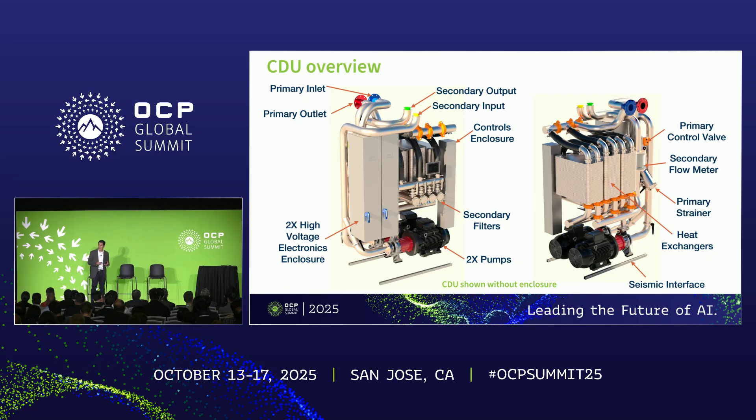On the primary side of the CDU, there's filtration as well as a valve which regulates the flow consumed from the facility. There's also a programmable logic controller or PLC for telemetry monitoring, as well as to control the pumps to maintain a fixed differential pressure set point on the secondary side and to control the valve on the primary side to maintain a fixed approach temperature set point. The controller can also support other control methods. The metallic piping is stainless steel and the CDU would be found in an enclosure.